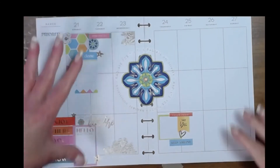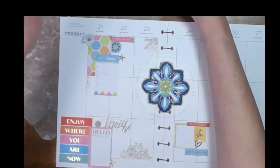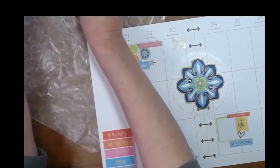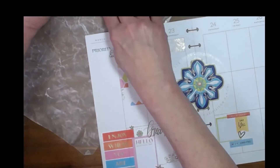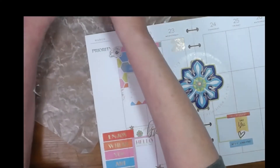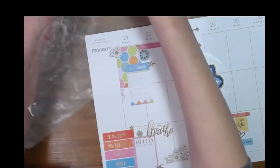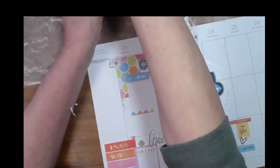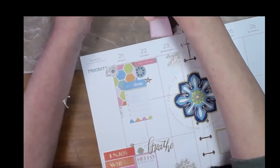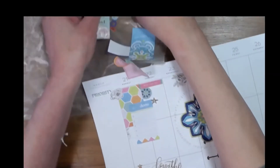All right, now I have another cluster for kind of right here, and there'll be one for down here. This one I think I will move up more towards the top. Oh no, I ripped the sticker — phooey. I have this all laid out and I think I must have put my planner on top of it because it got really stuck. But I bet we can get it off the wax paper and repair that tear.